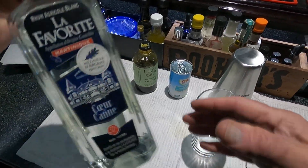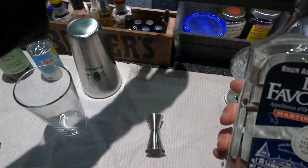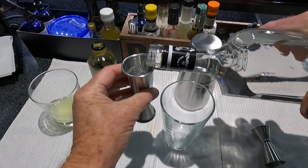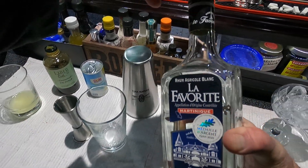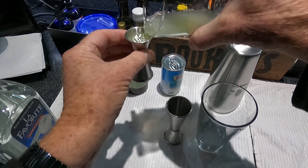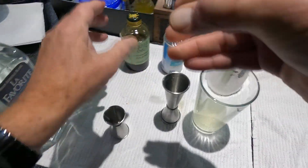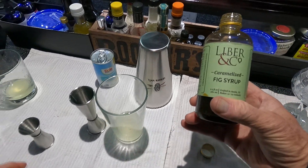It's going to call on a favorite white Blanc rum — it's 100 proof, from Martinique — as an agricole, it has a green grass taste to it. And one and a half ounces of Persian lime, and one and a half of fig syrup. This comes from Labor and Company caramelized fig syrup.